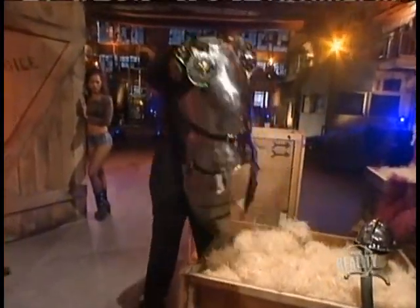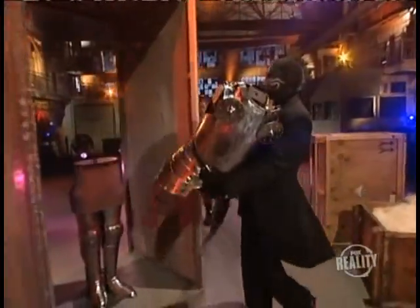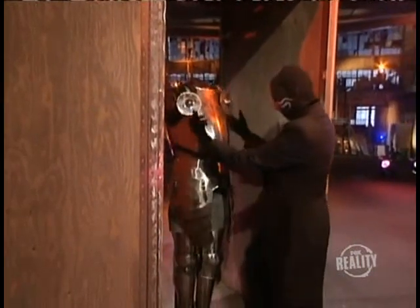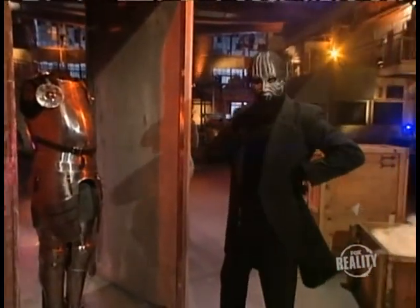This is one of magic's oldest illusions. Some believe that it dates back more than a century. As the suit begins to take shape you can almost feel the life force flowing into the armor.